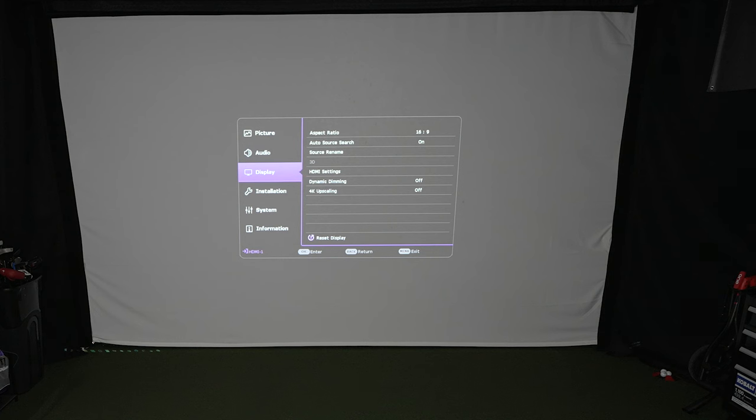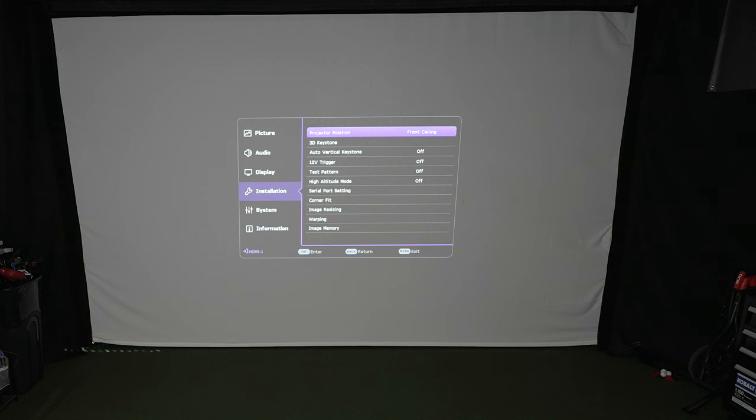If you're setting this up for the first time, the very first thing to do is go to Installation and select Projector Position. If it's ceiling mounted in front of your screen, select 'Front Ceiling' — this flips the image correctly. When you first turn it on the image may be upside down, but this is where you fix that. If you have it on a stand behind you, choose the appropriate option for your setup.